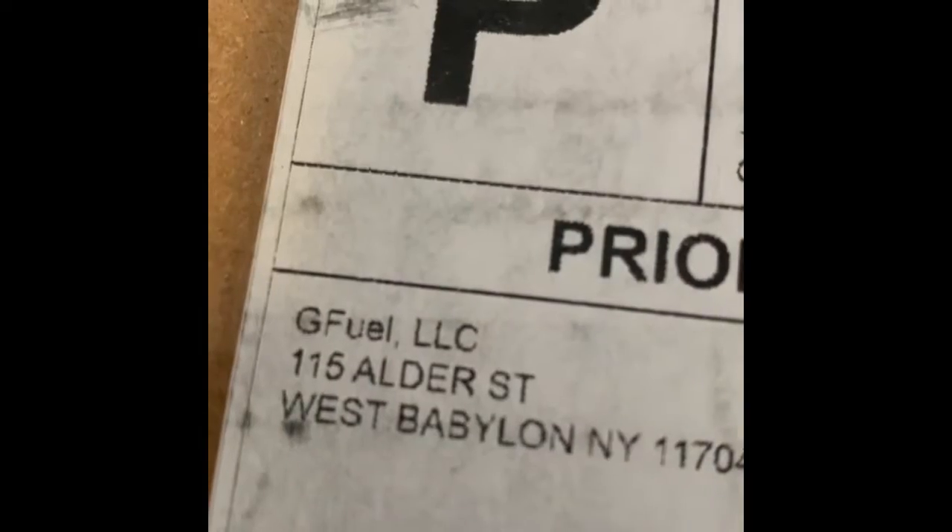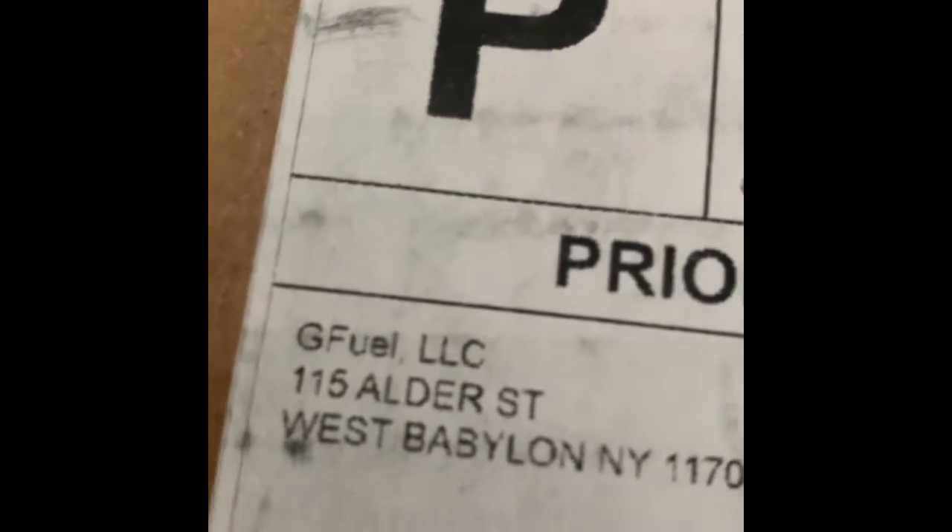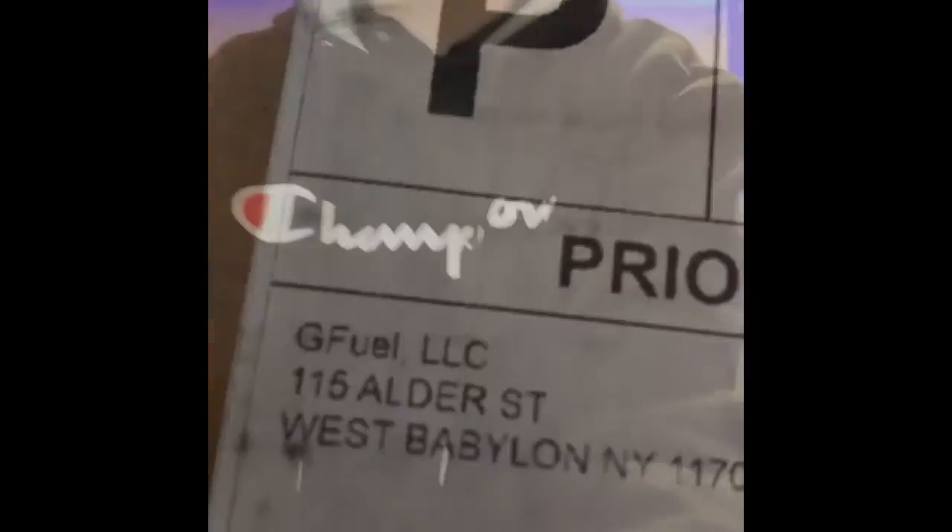Welcome back to another video. I know I haven't posted in a long time, but we just got some G Fuel. We'll cut to the opening. As you can see, it's from them, so I need something to open this — I'll be right back.